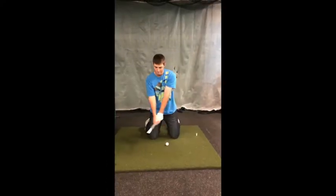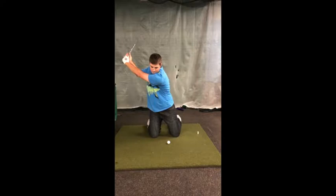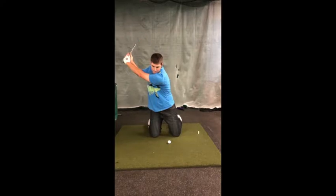This is my student Andrew. He's trying to get his right shoulder straight back behind his head so that he can increase his flexibility. He stops at the top and then goes to the finish as fast as he can, allowing him to work his fast-twitch fibers in his arms.